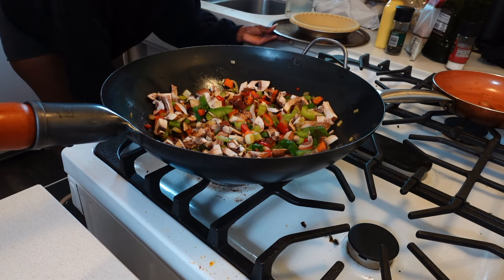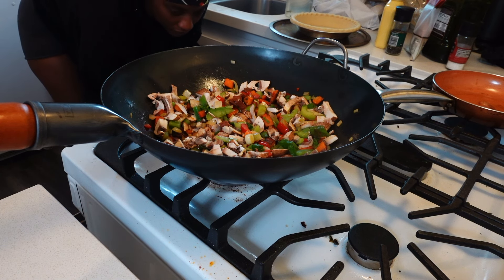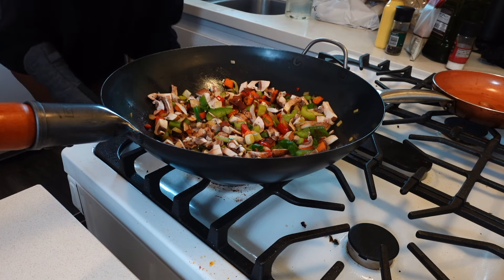Then I pre-baked the pie crust — it told me to bake it at 350°F for 10 minutes.